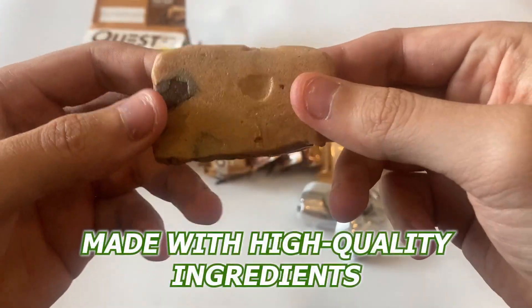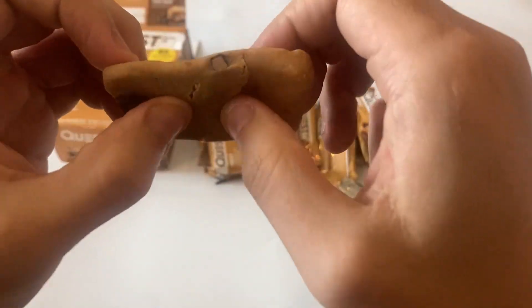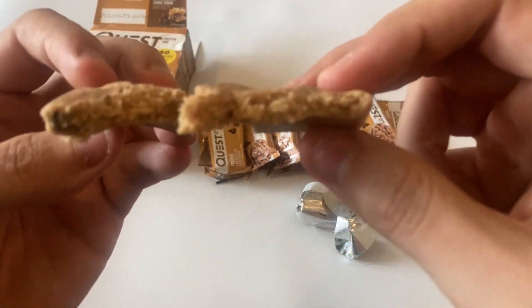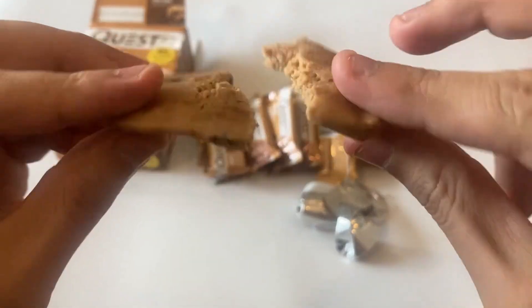They're also made with high-quality ingredients, including whey protein isolate, milk protein isolate, and cookie dough-flavored bits. The bar is low in sugar, with only 1 gram per bar. And the best part is that they're gluten-free, soy-free, non-GMO, and a good fiber source, with 4 grams per bar.